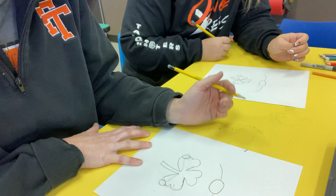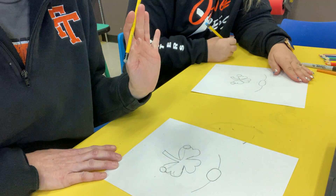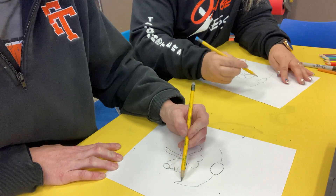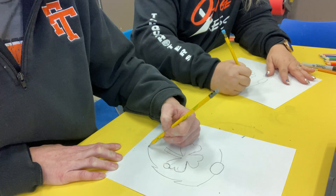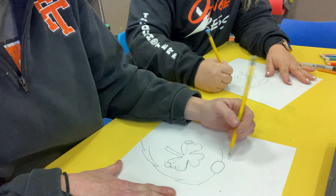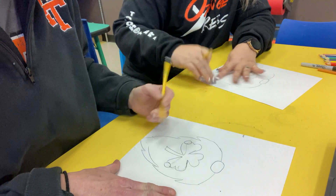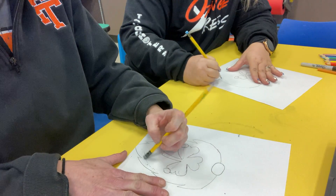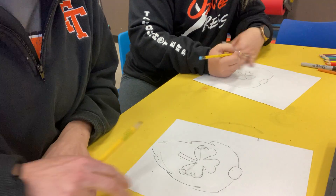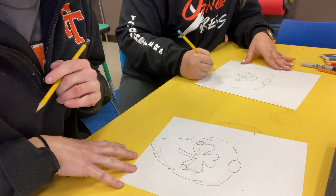Now the next part — we're going to finish his cute beard. Are you ready? We're going to come down here and you guys can make it as big as you want. Let's just have some fun. You're going to shape his beard all the way down to the end of your paper. When we get to coloring it, there are lots of cool ways you can do his cool little beard.